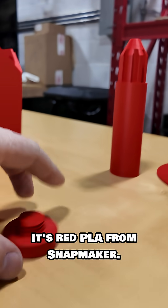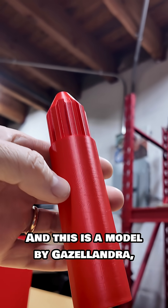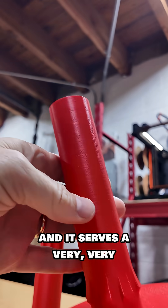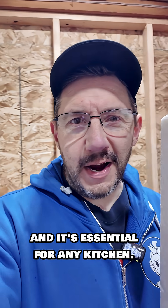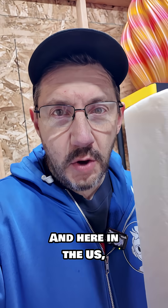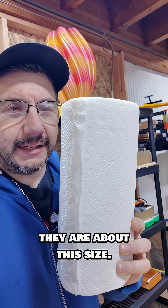It's red PLA from Snapmaker, and this is a model by Gazeladra, and it serves a very functional purpose. This is a paper towel roll, and it's essential for any kitchen — here in the U.S., they are about this size.